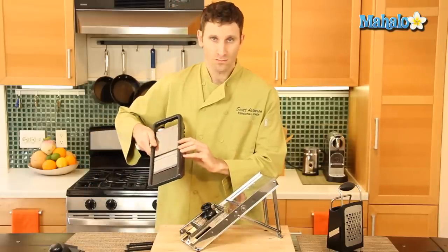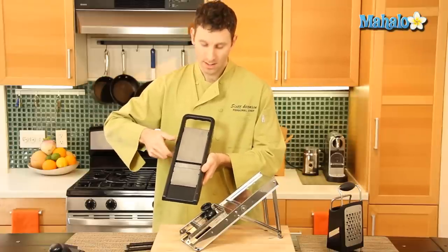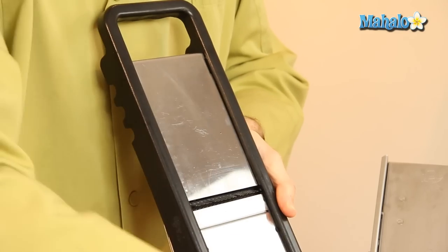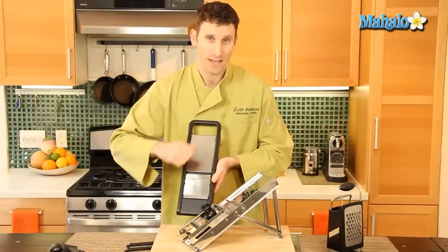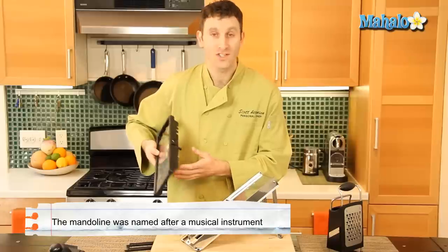The mandolin is actually centuries old. It was a tool used in this manner — they would put it up against their chest and slice down into a bowl or a dish. It gets its name because it was very similar to a musical instrument, the mandolin, and that's how it got its name.